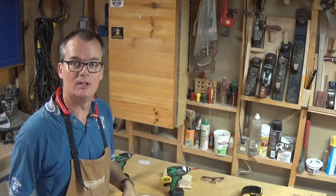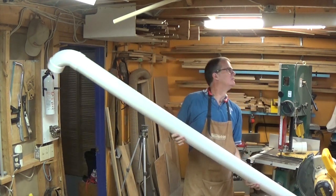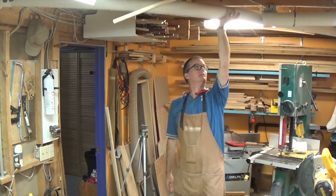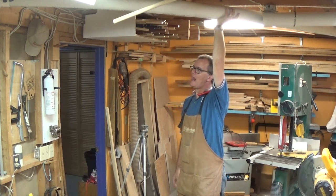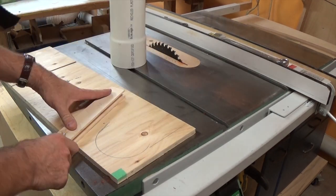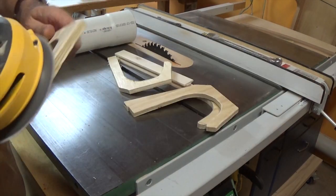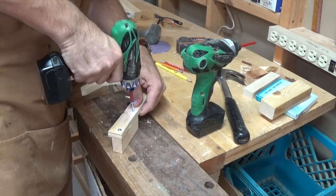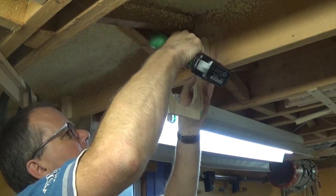There's still a mess over here but I'm going to have to deal with that later. There's going to be a little bit of guesswork here — let's do it.